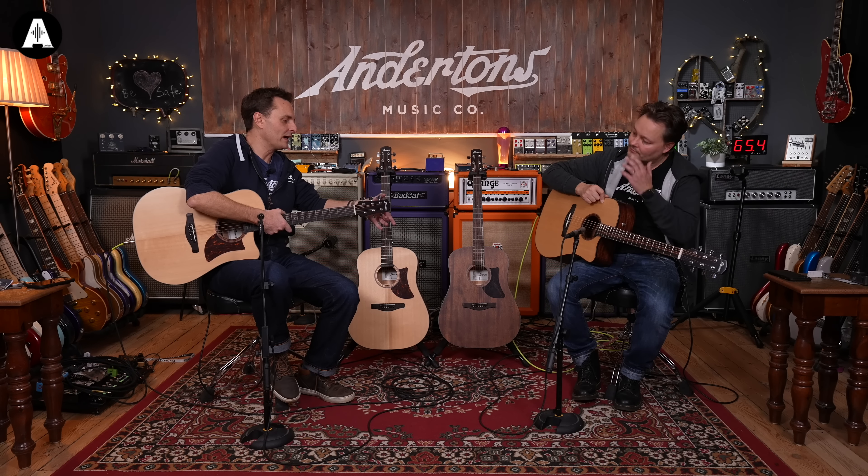Do you know what I quite like? I like what they've done with the 12th fret inlay - two little dots, but the other side, as in not the traditional way around. You might have to get a real close-up on these, but that's kind of classy, isn't it? That's very cool.